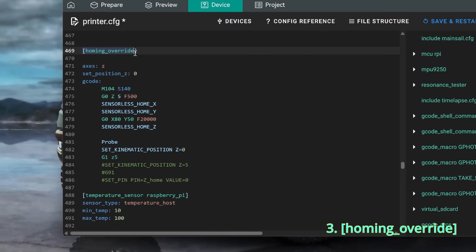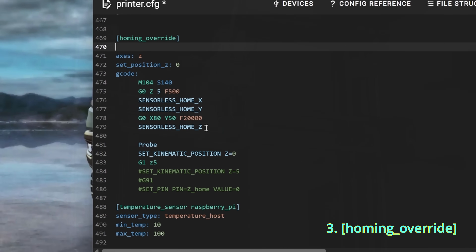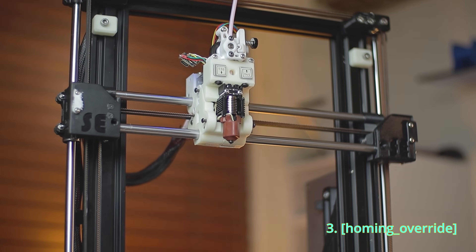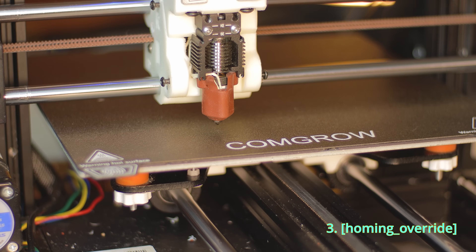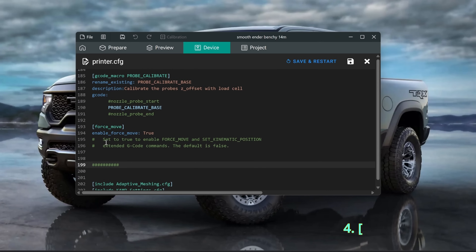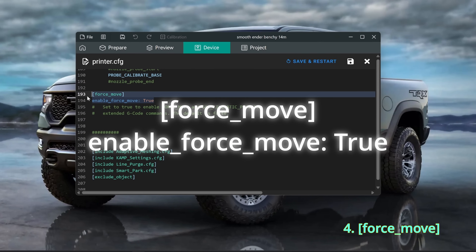For the homing override, I've configured the printer to first home Z using sensorless homing, then probe the bed, and finally set Z zero with SET_KINEMATIC_POSITION. This way we get the best of both worlds: robust homing and precise leveling. For force move, just add those lines to your config.